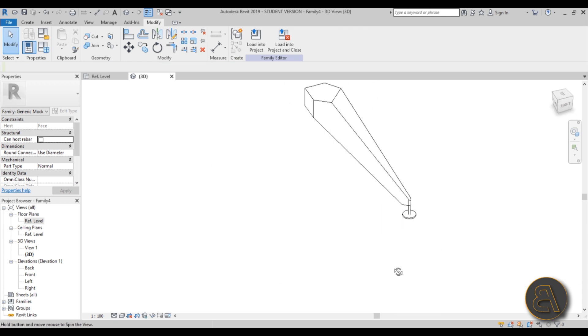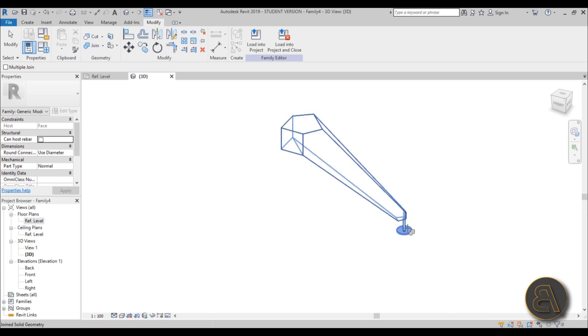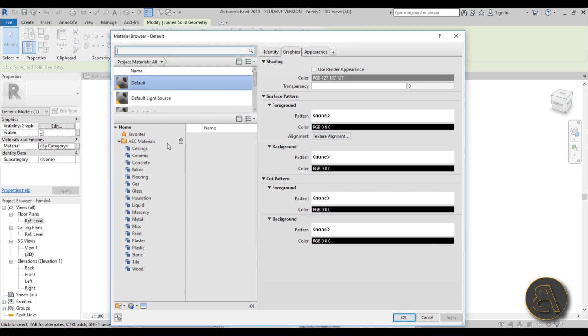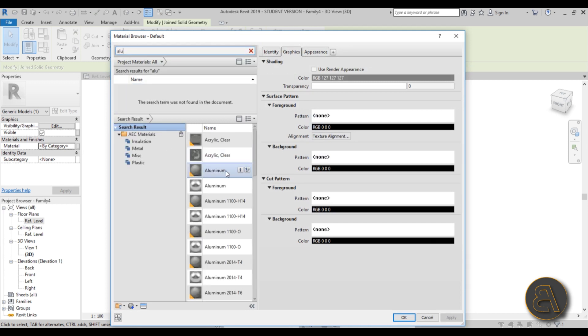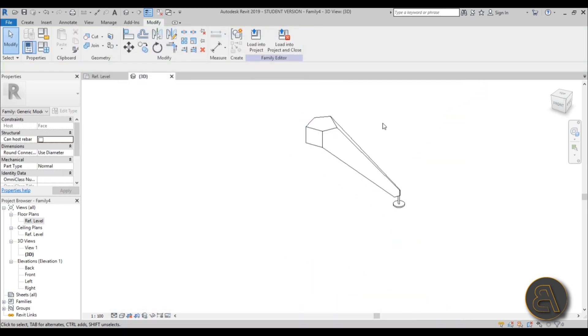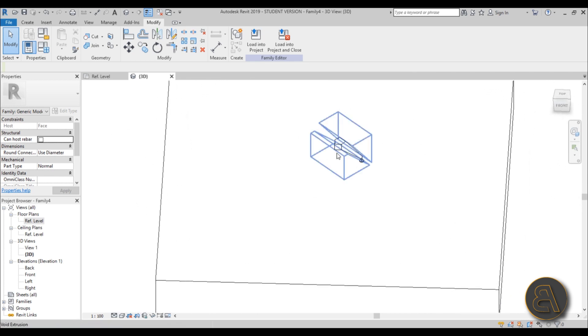Once we have the attachment part, join everything together using Join Geometry. Then select the whole thing, go to Material, type 'ALU' to find aluminum, and apply it. That's the first family done — you just need one of these, and now you can move on to the second family, which will be the panel.